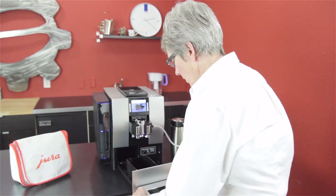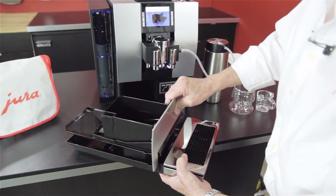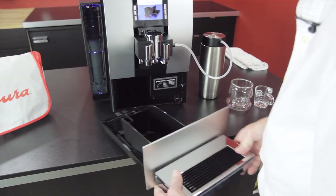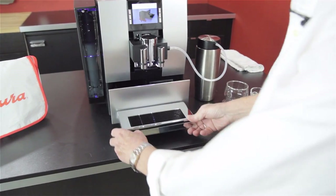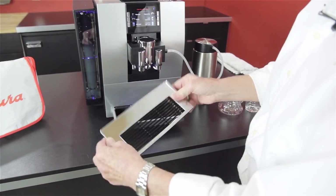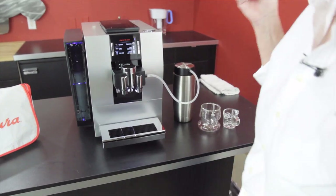The drip tray is right here — typical drip tray with all the pieces that come out so that you can clean it really well. See, it lets you know when it's not there; the machine will not function. This is a heavy metal grate for the insert on the drip tray. Really quite nice.